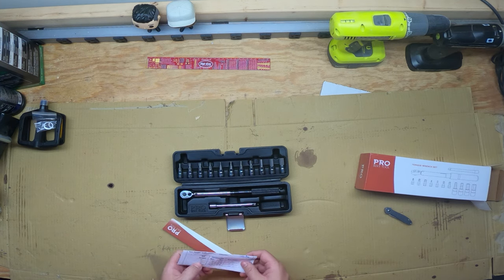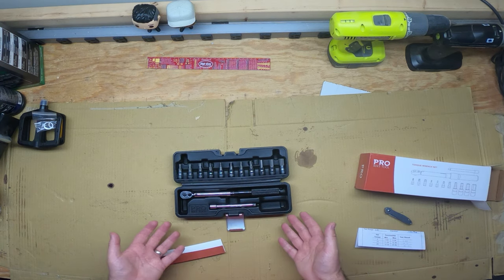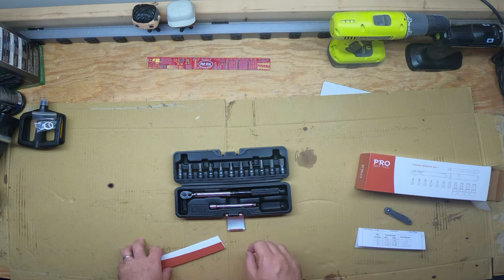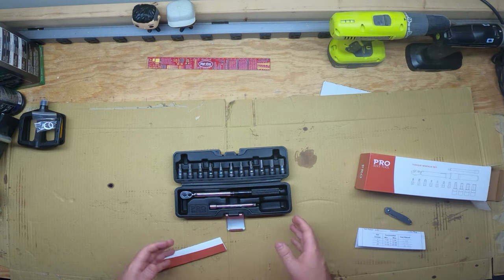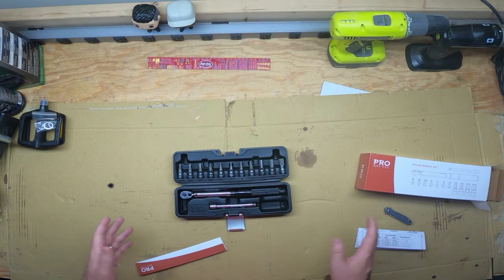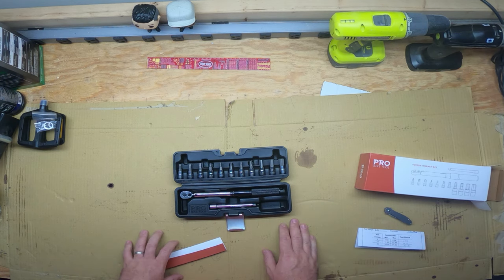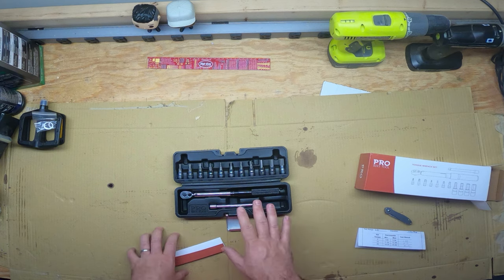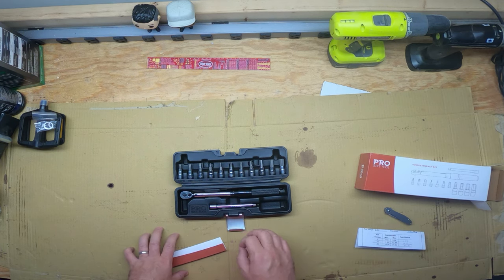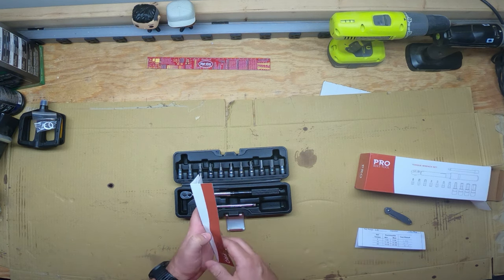Some of the name brand ones were way more expensive than that. This is a quarter inch drive. There is also a 3/8 inch drive, which is a 10 to 60 newton meter version. For those that work on cars — I had worked on cars prior to working on anything with bikes — we usually talk in foot pounds, sometimes even in inch pounds. So to give you a kind of a correlation if you guys are used to that: 2 newton meters is equal to 1.475 foot-pounds torque.